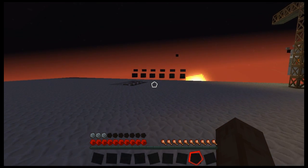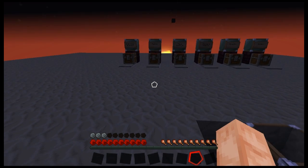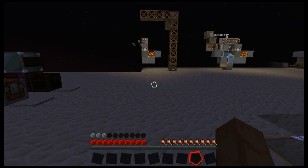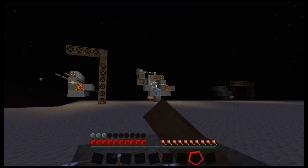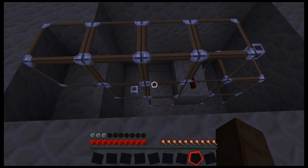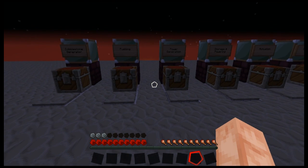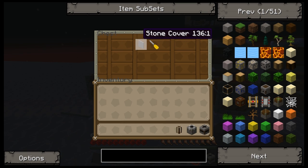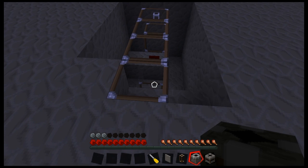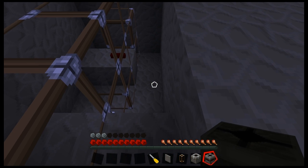So let us hop over here, where I have prepared our usual chests, and we shall get to building this. This one's a little trickier to make than that design would have been, but I think the payout for it is good enough. What we need first is to put together the fueling section — I'm going to need this screwdriver.